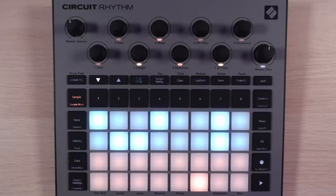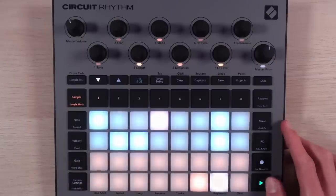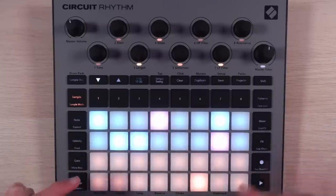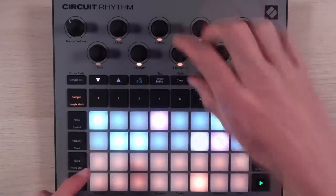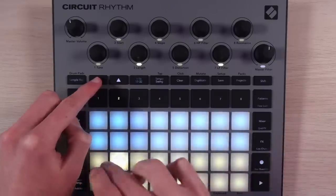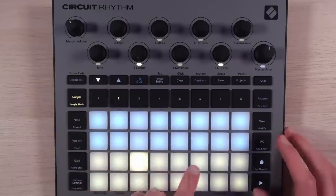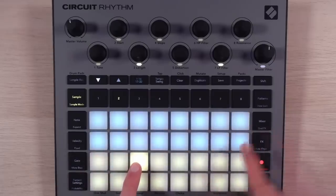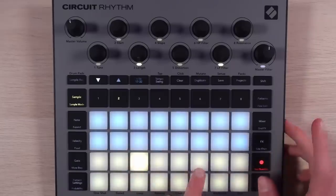We should still be able to sample flip if we want to. Let me try that just for kicks, and see if it still takes the pitch information. It does — that's very powerful. This is very similar to sample flip on the original circuit, where you can't have more than one sample playing at a time on a track, but you can have multiple samples that you switch between.